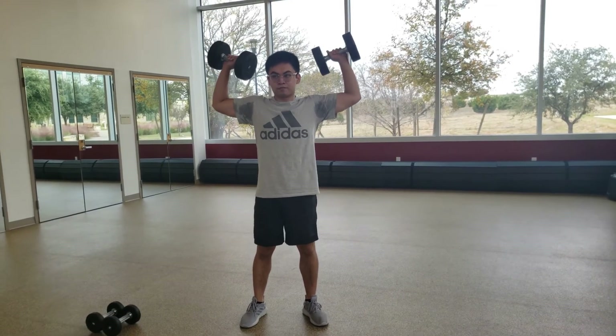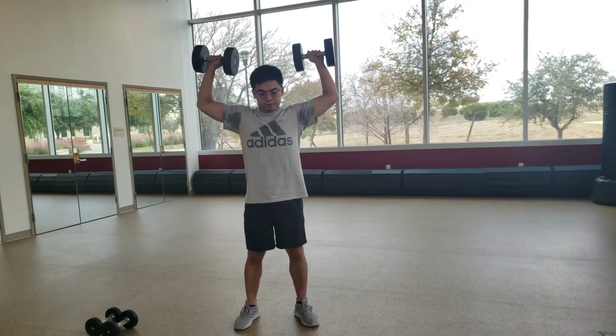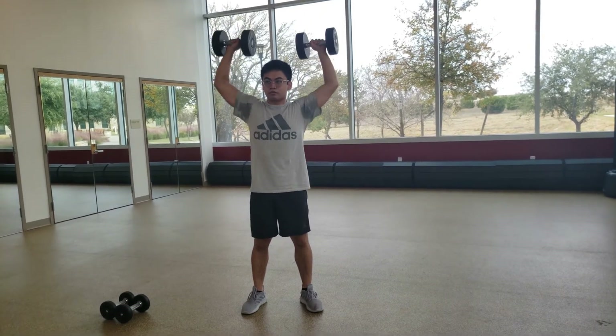Next workout is 12 shoulder presses. What you want to do is have your arms form a 90-degree angle, as seen in the video, and then fully extend your arms upward.